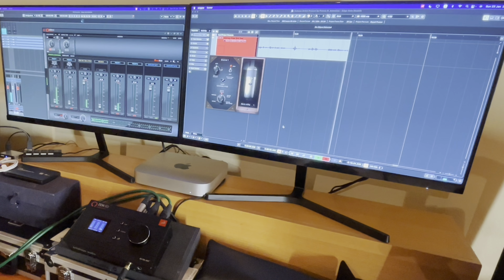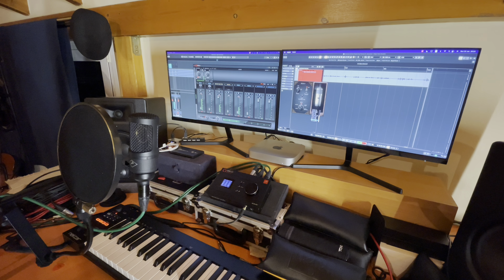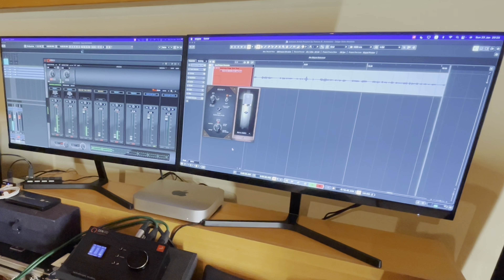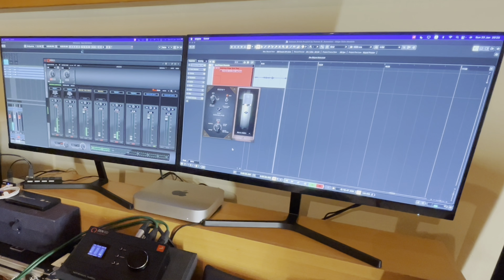The next mic is again from Berlin — the 47 tube mic from the German company. I hope you're going to enjoy it. I don't know the differences since I have never tried the original, but this is how Antelope's model sounds. I hope you will find it close to the original.